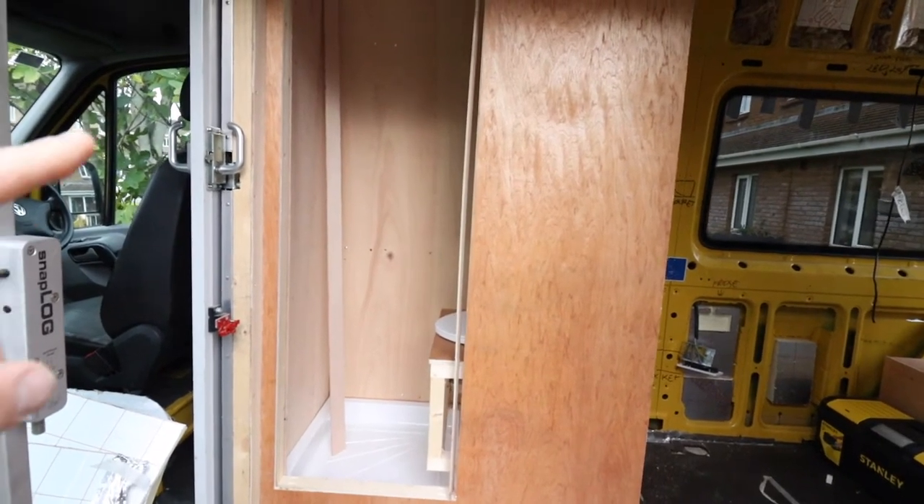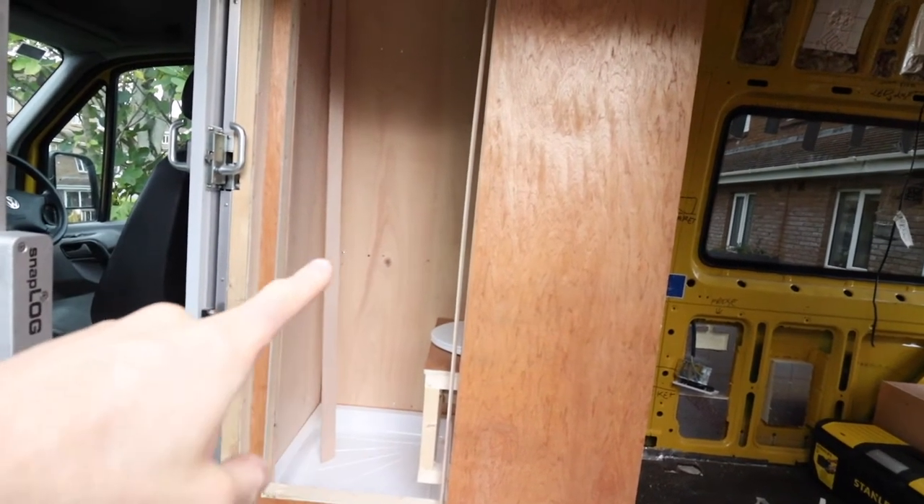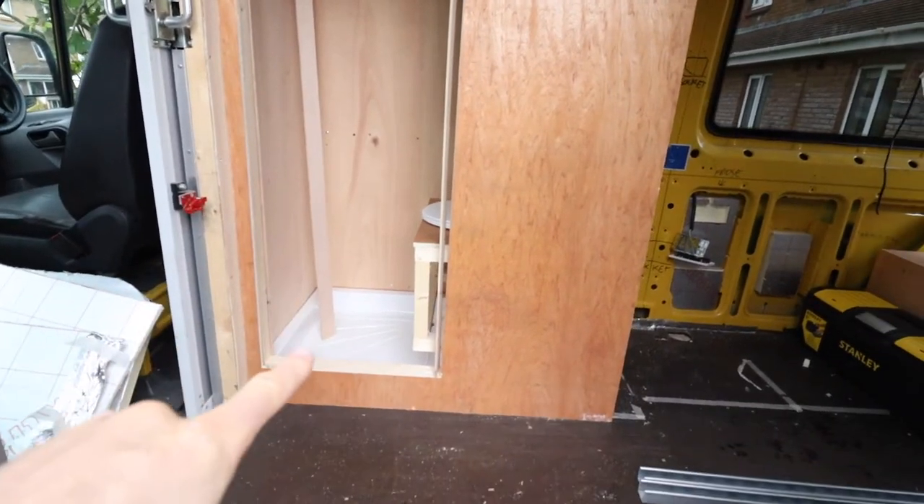Nothing is completely secured apart from the back plywood walls, so I'll just explain to you what I've done.